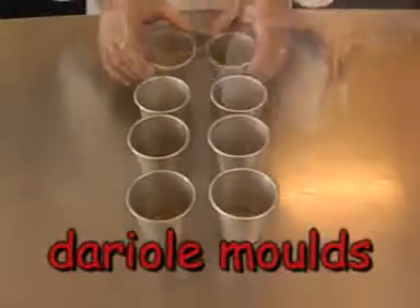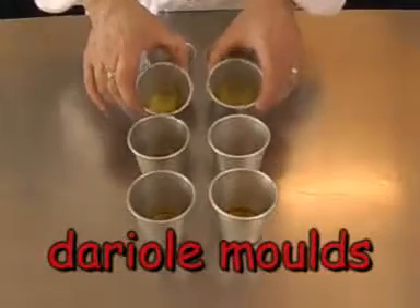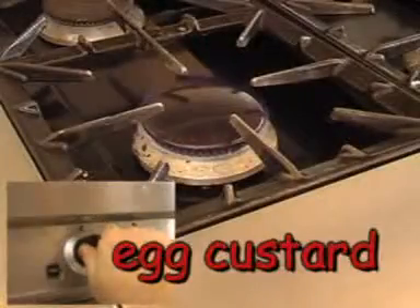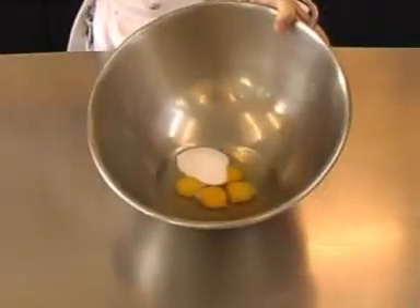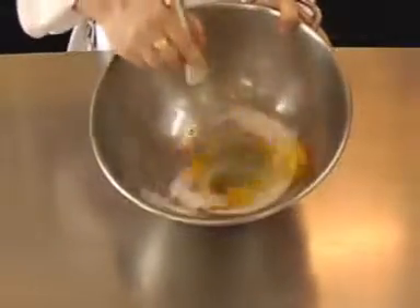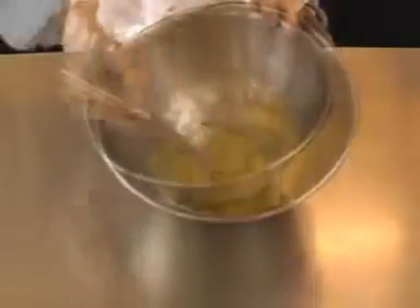These moulds are called Dario moulds. To make the egg custard, heat the milk over a very gentle heat. Meanwhile, whisk the eggs and sugar together, add some vanilla essence and mix in.